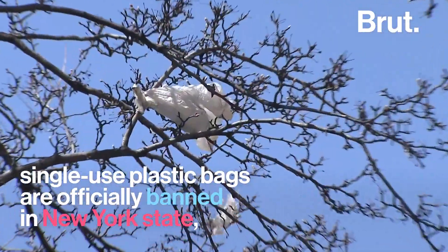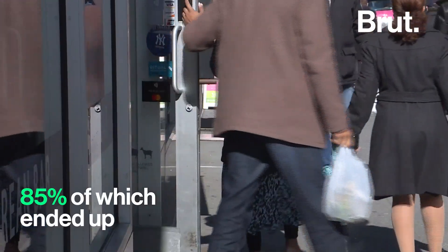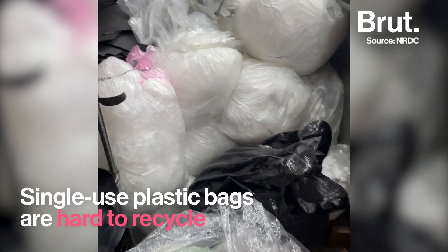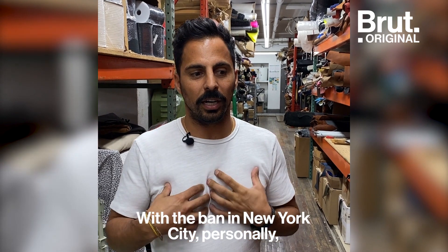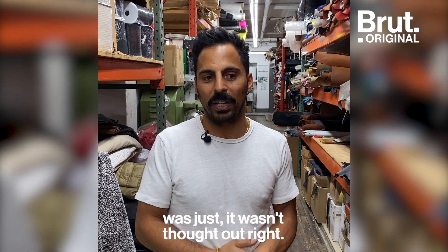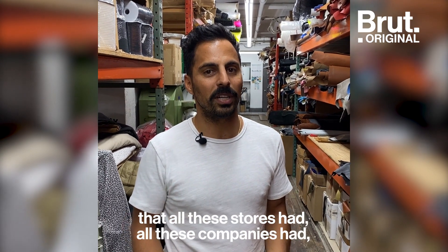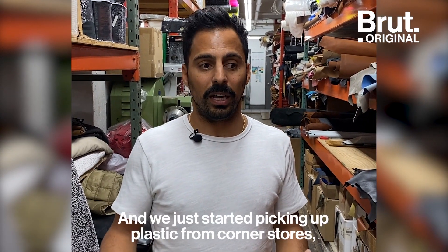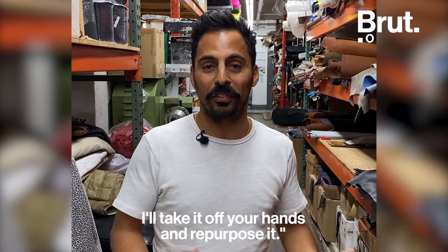With the plastic bag ban in New York City, personally I thought it was one of the best things ever to happen. However, the way they applied it wasn't thought out right. They gave us a deadline saying this is the last day you could use plastic, but what happens with all the inventory that stores, companies, boutiques, and bodegas had? So I started going around collecting plastic at the very start — picking it up from corner stores, Rite-Aid, Home Depot, anywhere I could go and say, what are you doing with your plastic? I'll take it off your hands and repurpose it.